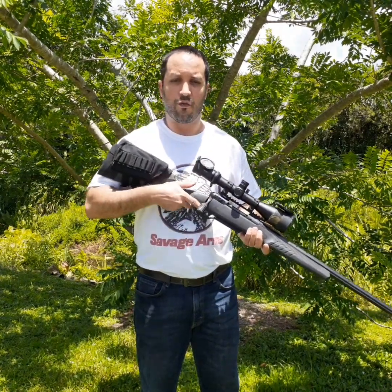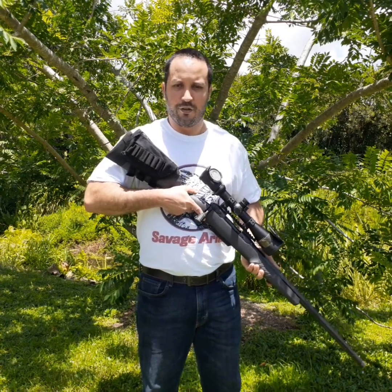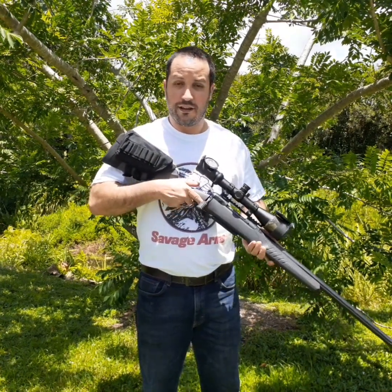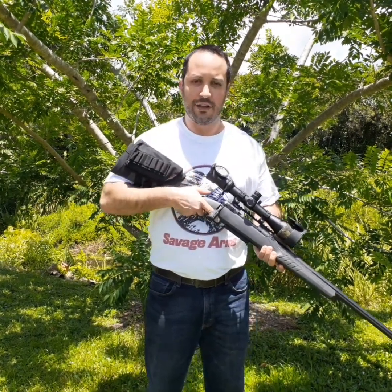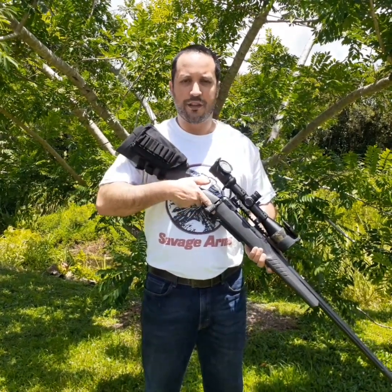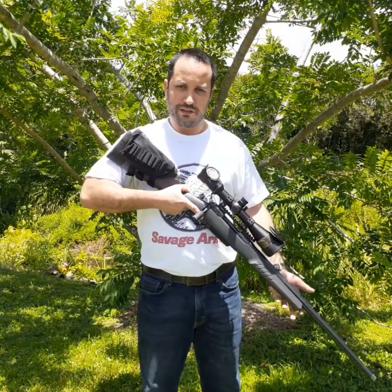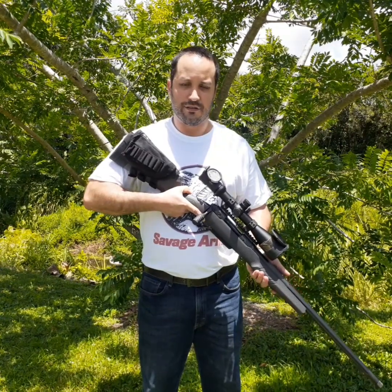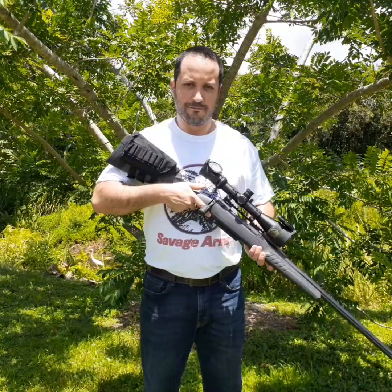If you have one, please mention below what version of the Model 110 you have, what caliber, and where you're located. If there was something I didn't explain clearly, please ask in the comments — I'll be more than glad to help. Thank you so much for subscribing to my channel. Make sure you like, share, and subscribe among your friends; it's going to help my channel grow. Thank you so much for your time.